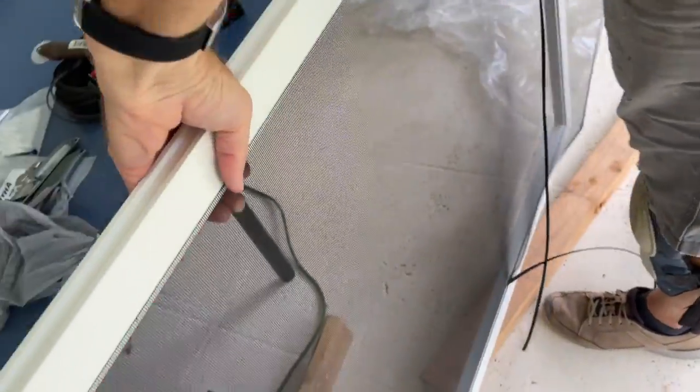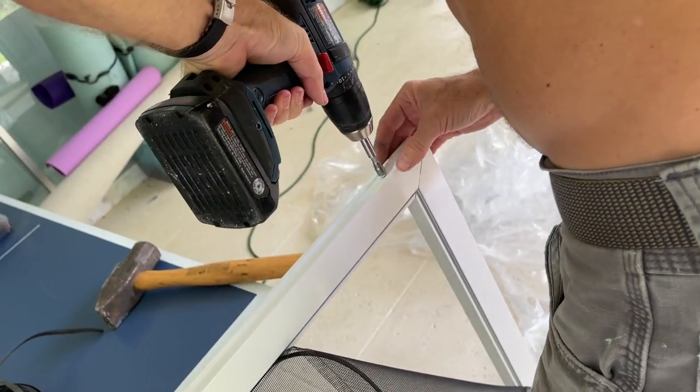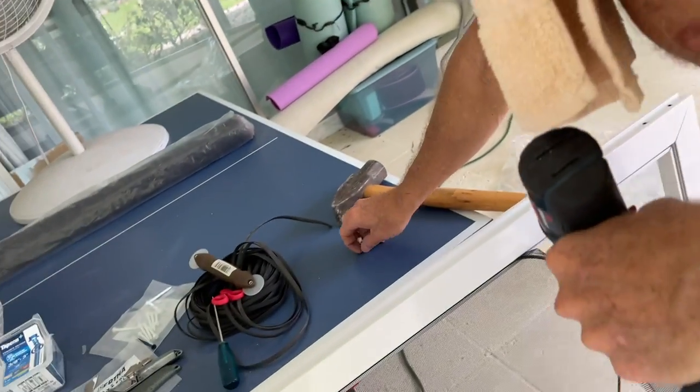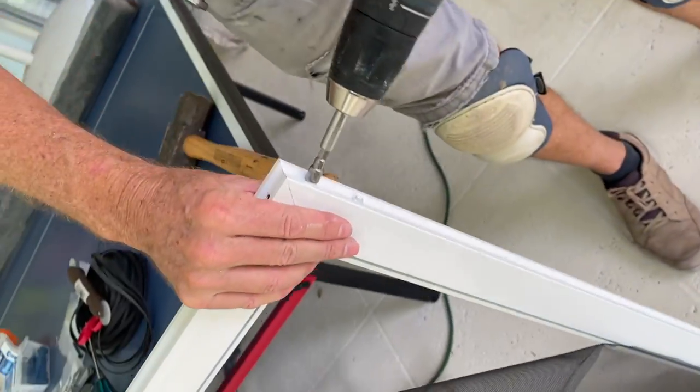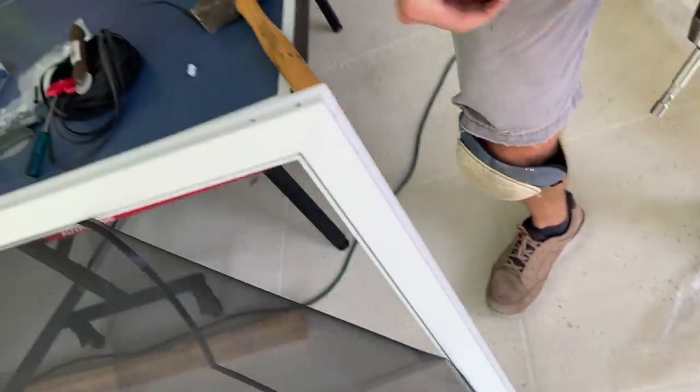Now we're ready to pull out those hex screws. You're going to need a hex bit on your drill to get them out. You can see there are four of them on each side. They just pop out — don't want to lose them, so pick them up and set them aside where you know where they're at.